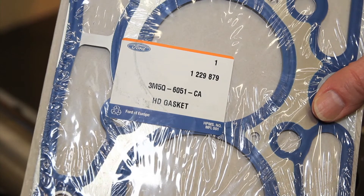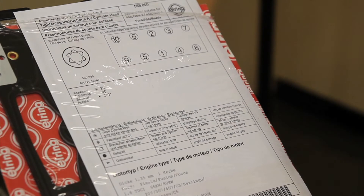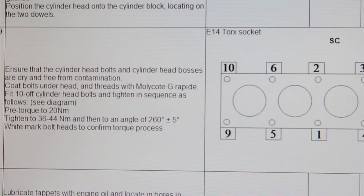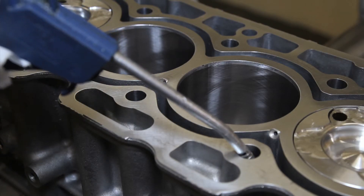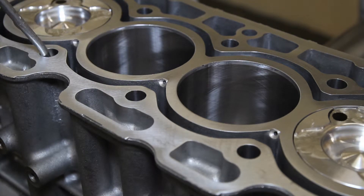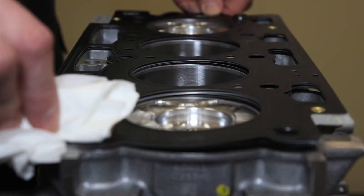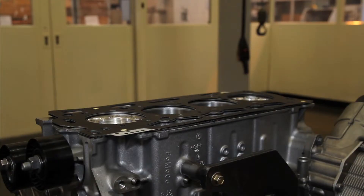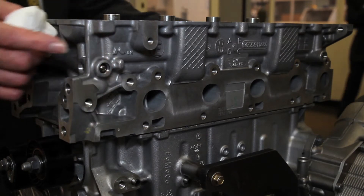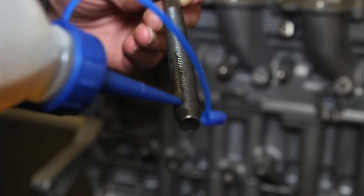A professional technician always uses good quality parts and follows the instructions supplied with the gasket or from the manufacturer, which usually shows the tolerances. It's important to clean out the bolt holes too. Great care must be taken positioning the gasket and cylinder head on the dowels. New bolts must always be used and lubricated as per the instructions.